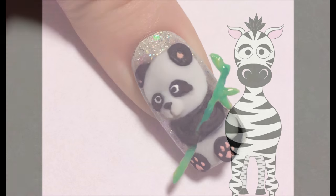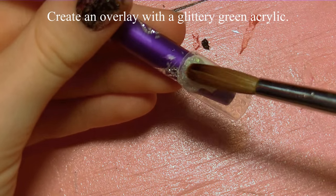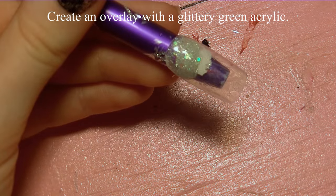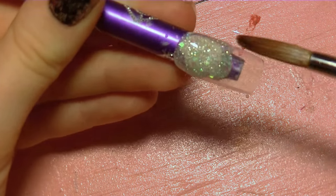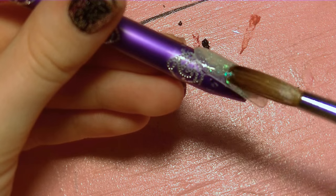3D panda with bamboo acrylic nail art tutorial by Hot Pink Zebra Polish. I'm going to begin by creating the background with a glittery green acrylic and I'm just going to create a very thin overlay, because this nail is going to have so much 3D on top of it. I want to make sure that this part stays thin, because otherwise it's going to get really heavy and really thick.